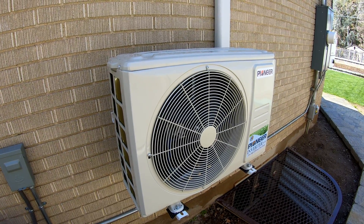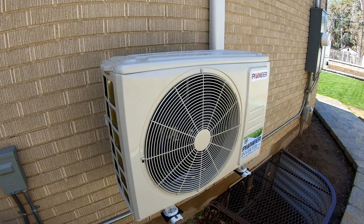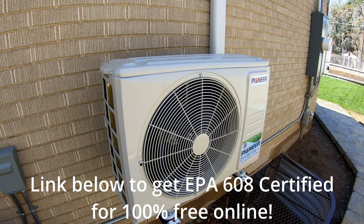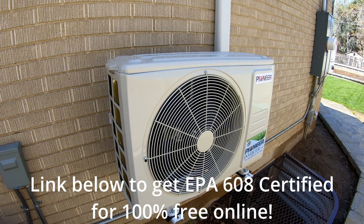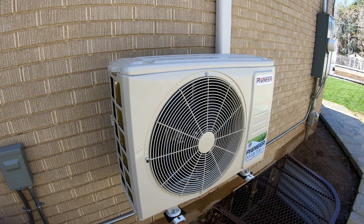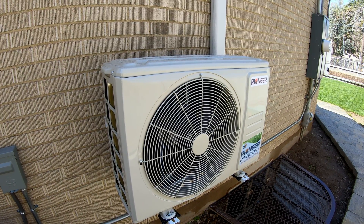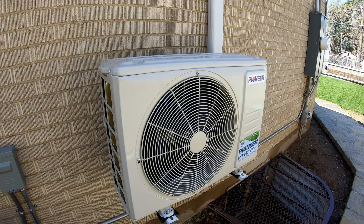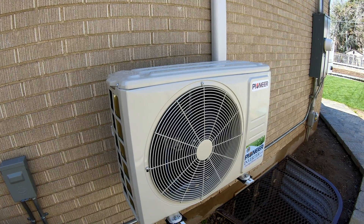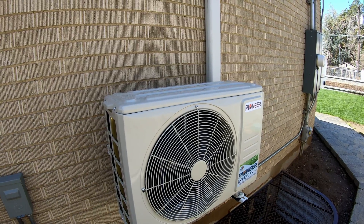I'm also going to give you a tip here. When it comes to installing these, there's a great resource to get EPA certified so that you can handle refrigerants. If you're willing to invest a little time in education to get your certification, that would certainly be worth looking into. I went through the process, got EPA certified, and then also tested out of HVAC tech school — so I got that certification as well.